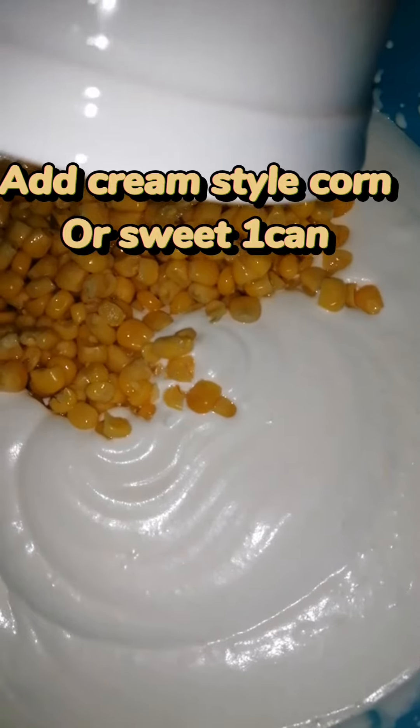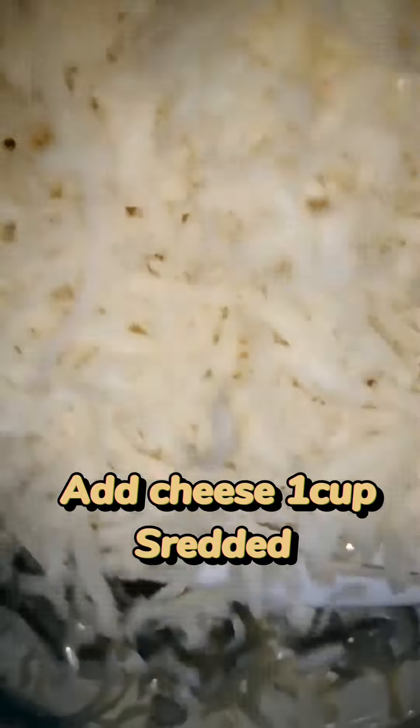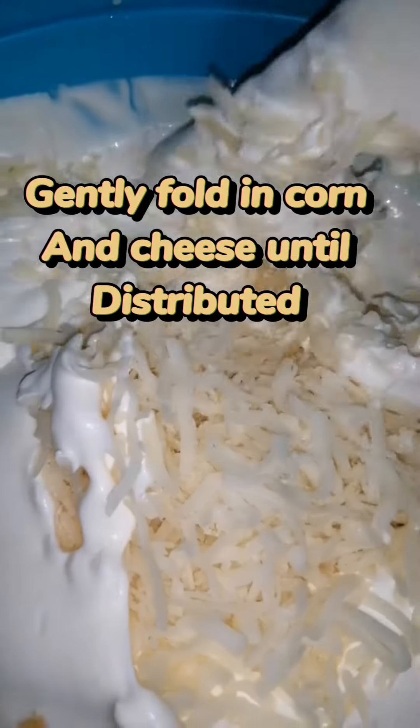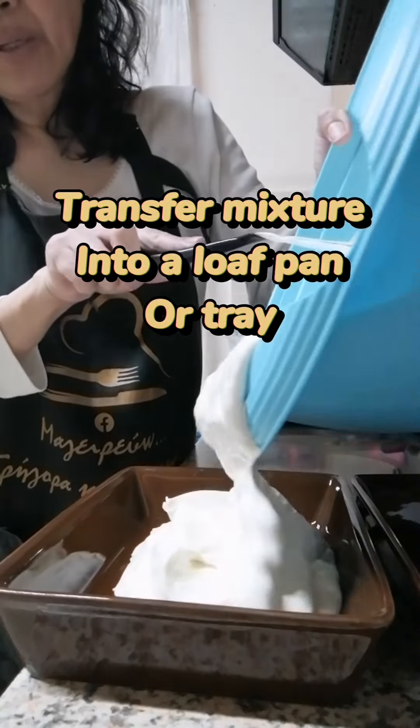Add cream-style corn or sweet corn, one cup. Then add cheddar cheese, one cup shredded, or a natural cheese. Gently fold in the corn and cheese until distributed. There you go — transfer the mixture into a loaf pan or tray.